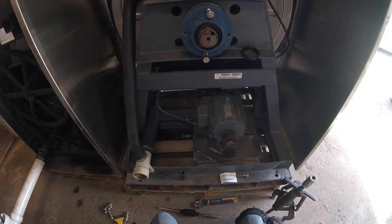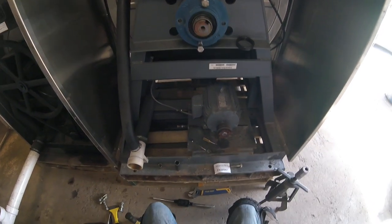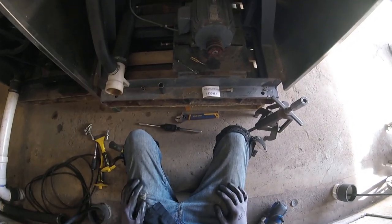We're removing the rear bearing from an 80-pound Alliance washing machine. This particular machine is an SC80BCV.